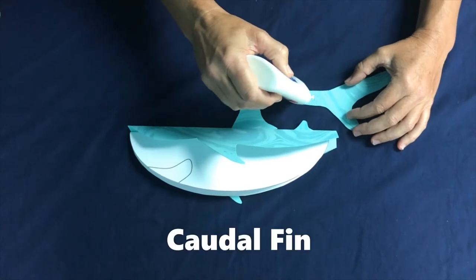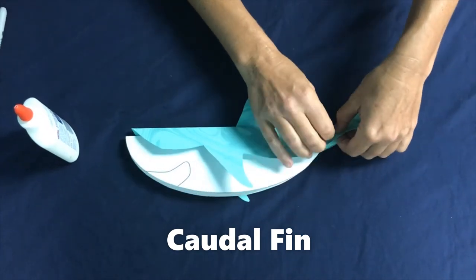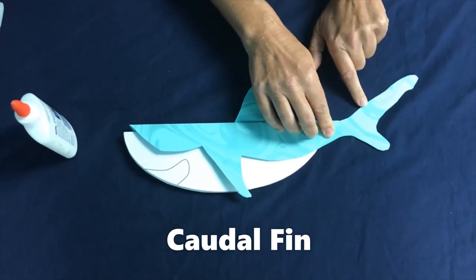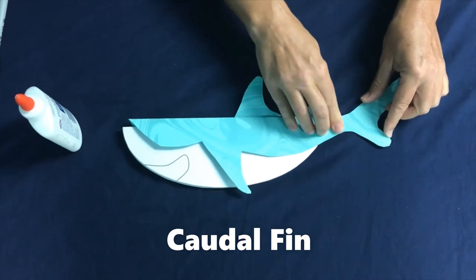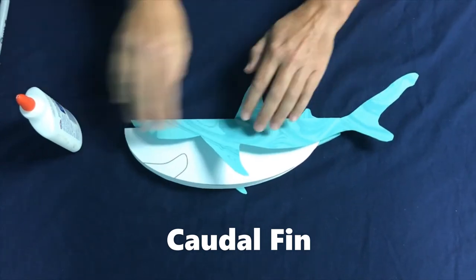Now we're going to glue on the caudal fin, or the tail fin, and we're going to glue it on to the dorsal part. The caudal fin is really important — it's for propulsion, it gives the shark the ability to move. All caudal fins are not made alike: some sharks are slow, some sharks are fast, and all caudal fins look very, very different.